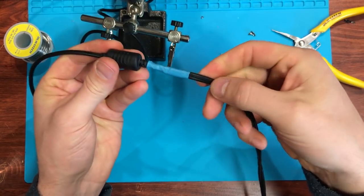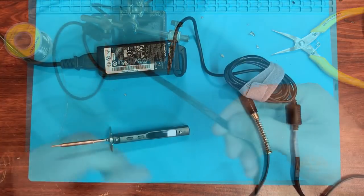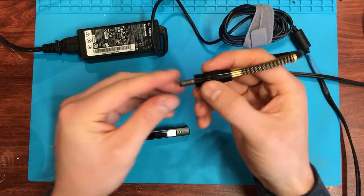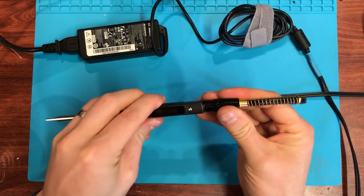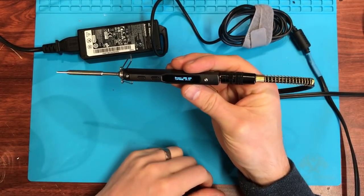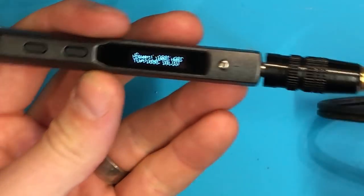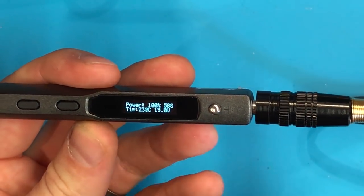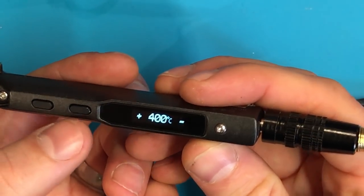We've got a reasonably clean joint — quite strong and we're in business. Ready for testing. A pretty nice socket and spring on the end. I've plugged this in and we're powering up nicely. We've got our polarity correct. Let's let this heat up and give it a quick test run.